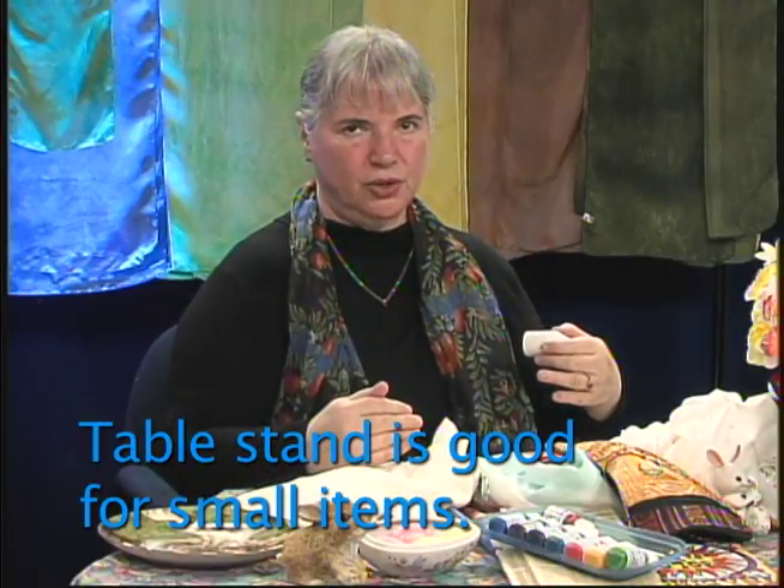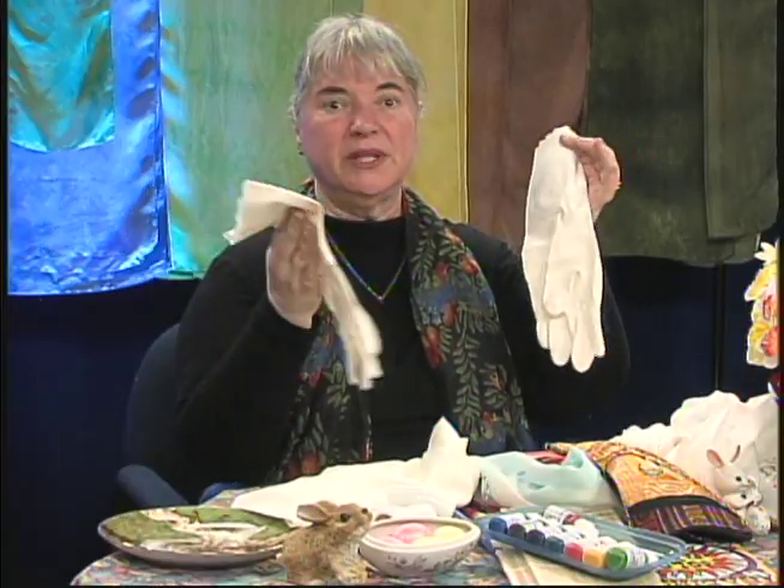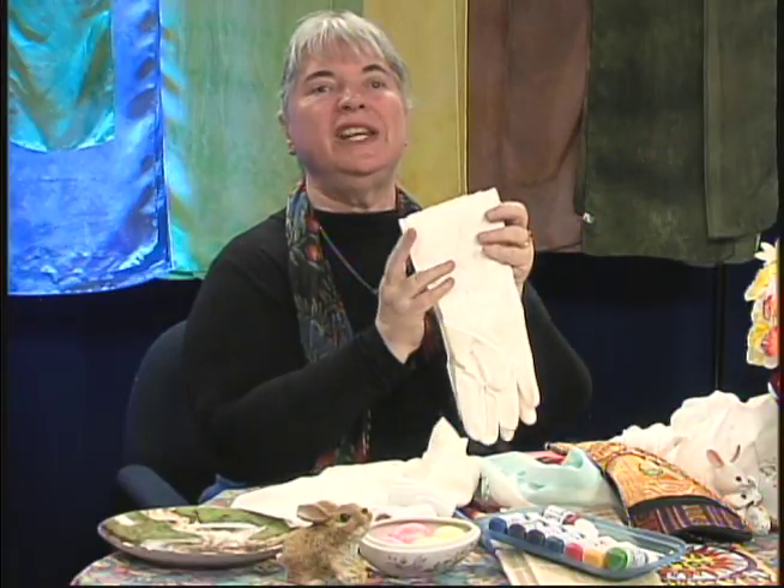Definitely protect your table from the dyes. The liquid dyes we're talking about now — the beginner's dyes — are non-toxic, so they don't have volatile vapors that you're going to inhale and injure yourself. They come in little bottles and I'll show you the bottles. You can paint freely with them on the fabric and they will not injure you. You should invest in gloves — like Playtex rubber gloves — you're going to need gloves.